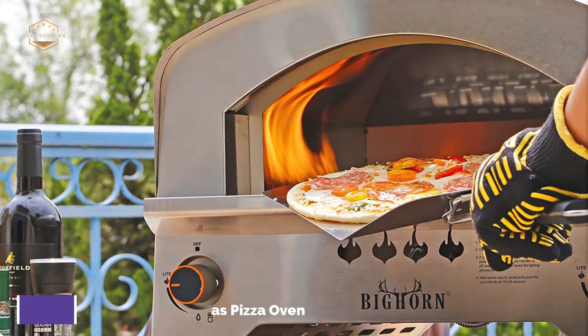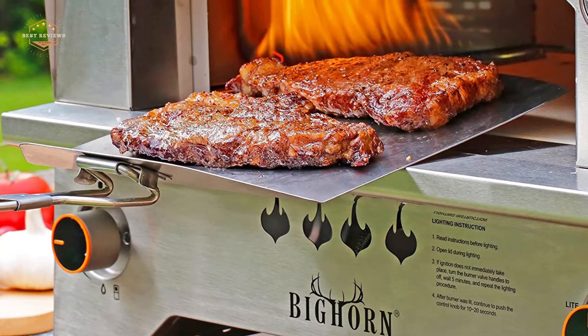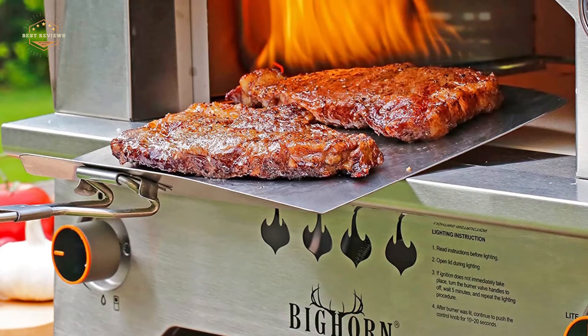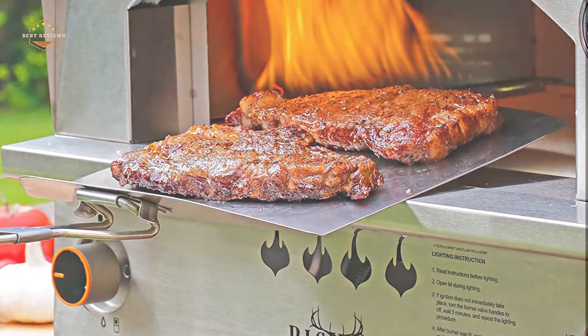Five holes on the door allow for monitoring and controlling the combustion status. This propane pizza oven measures 22.5 x 22 x 19.5 inches. The large 13-inch cooking surface allows for easy baking of pizzas as well as roasting meats, chicken, fish, lamb chops, and other dishes.